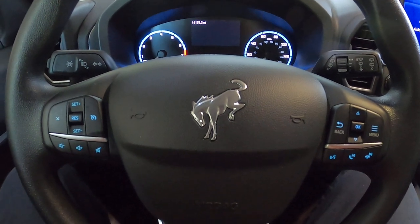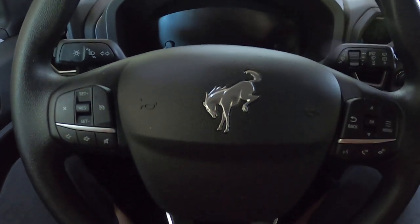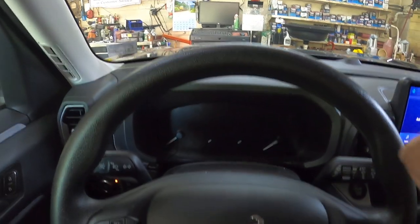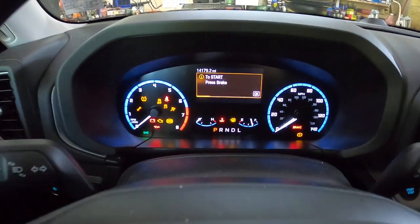Hey everybody, today I have a 2021 Bronco Sport and I'm going to show you how to reset the oil light. First thing you want to do is make sure the hood's closed, because it will give you a warning that the hood's open. So just be sure you have the hood closed, all the doors closed. It's push button, so foot off the brake — go ahead and push the button one time until the dash comes alive.